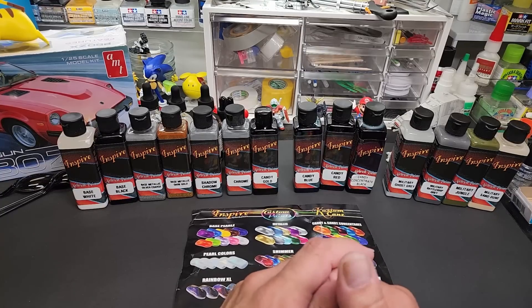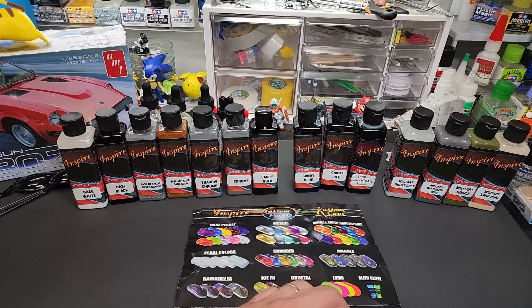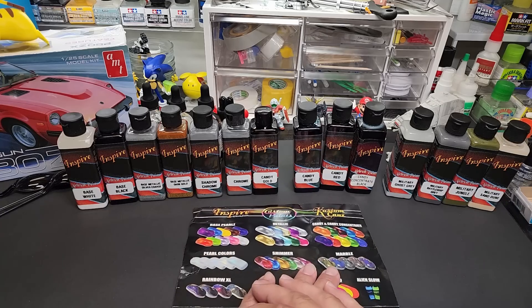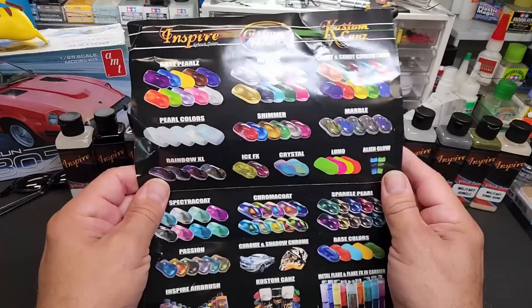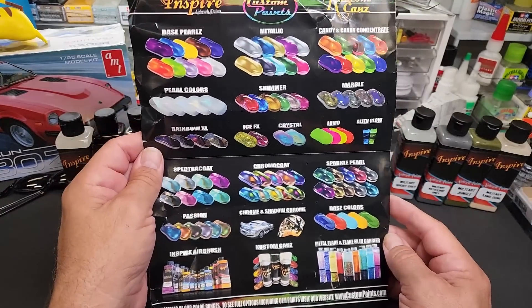Then all of a sudden I found out they opened an office here in America, in Florida. So I wrote to them and asked if I could test a few, and they did — they sent me a little bit of everything. This is basically their whole lineup on the airbrush side.